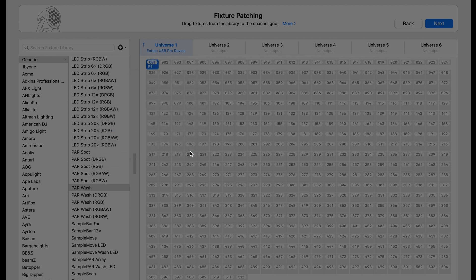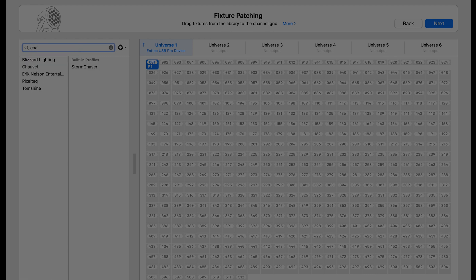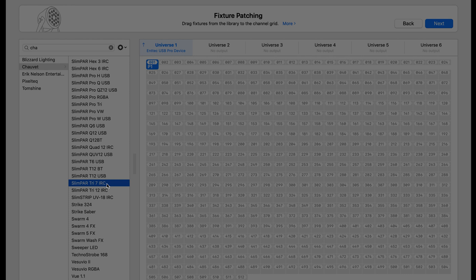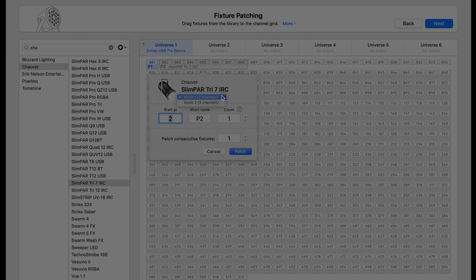Now we're going to patch a Chauvet fixture. If we search Chauvet — this is a Slim Par — there it is. This fixture has a three-channel mode and a seven-channel mode. Again, I understand why that's not shown upfront, but I wish it was, because I have to drag it in and then select the mode. The other thing I don't like is you can't type in a name with a number past four characters — so 'W1' for wash one — starting at channel two, count one. I'll add four for the demo.